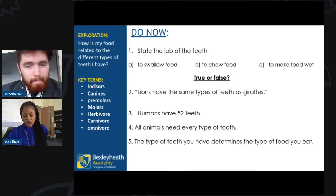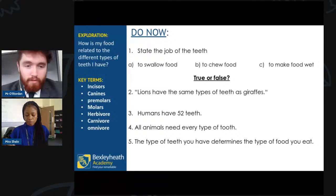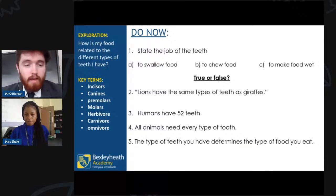Don't forget when you send your answers in, add your primary school name so we can give it a shout out. Safi has gone for false, and that is absolutely correct — it is false. Lions and giraffes do not have the same type of teeth. They have very different teeth because, as you'll see later, they eat very different things.